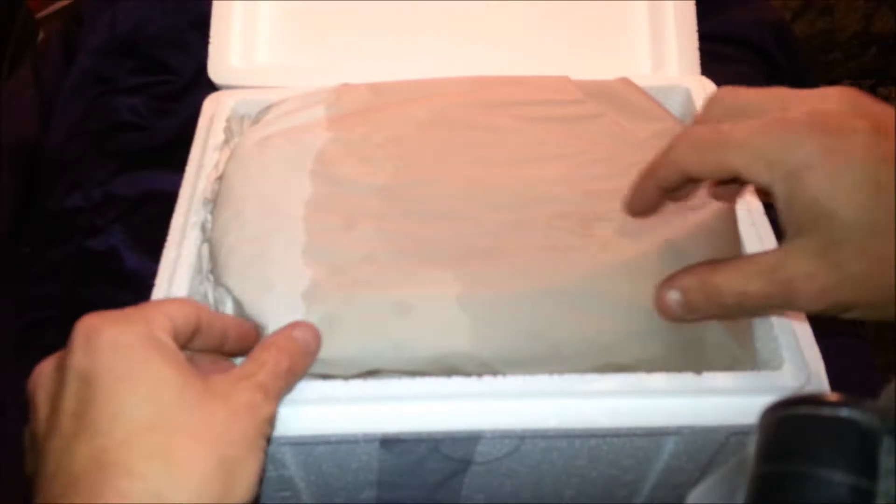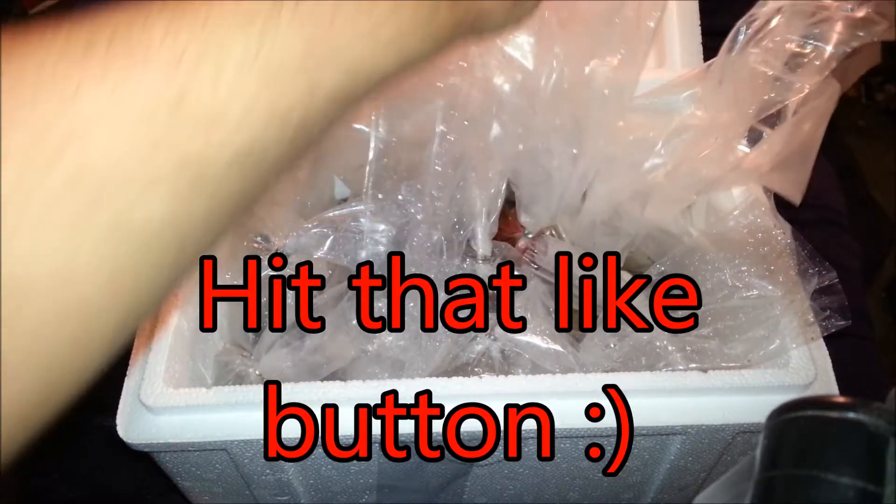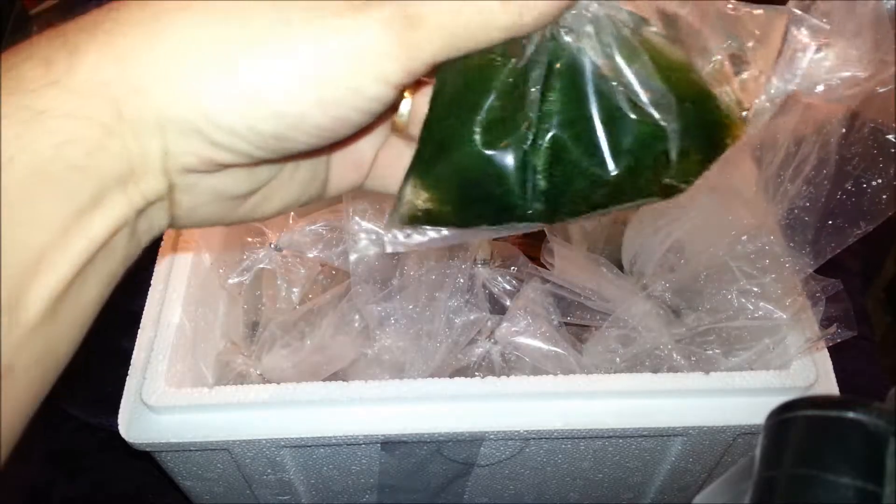Again, this is aquariumdepot.com — hopefully everything's looking good. I did get a macro algae pack, so there's a little bit of some algae in here. I'm not real sure what some of these algaes are — this one actually looks like a coral, kind of hard, but I'm sure it's part of the algae pack.